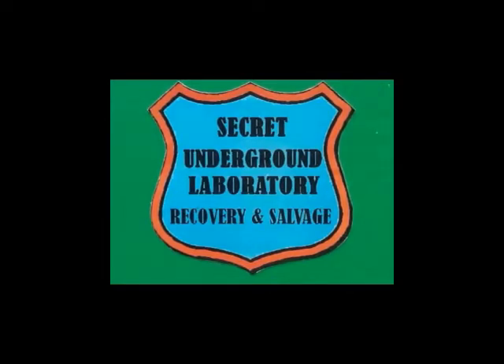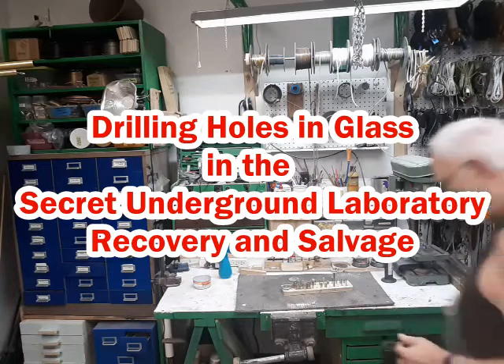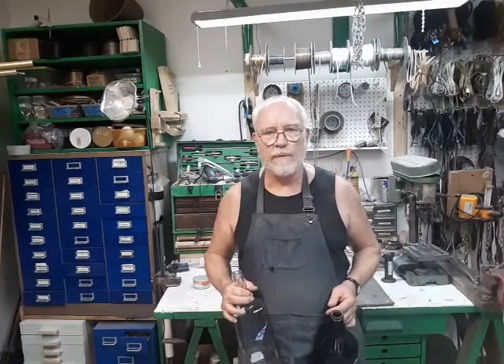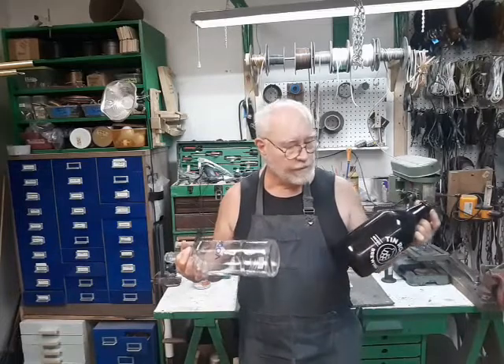Welcome to the Secret Underground Laboratory, Recovery and Salvage, where rude mechanicals do magic. Hello, I'm Bronze Age, Director of the Secret Underground Laboratory, Recovery and Salvage, and today we're going to be talking about drilling holes in glass.